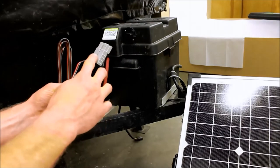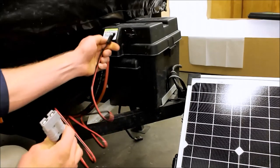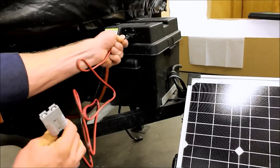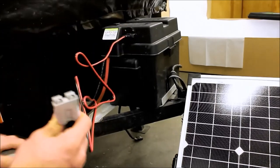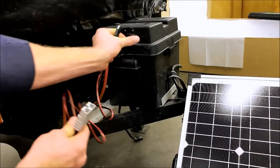Once you're finished with that, your older portable is going to have a gray Anderson clip. It's going to have the opposing end here — you're going to take that end, clip it into your panel, open up your little port right here, and it's going to allow you to plug straight in. Once that's done, you're charging and ready to go.